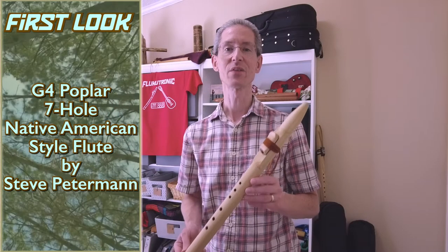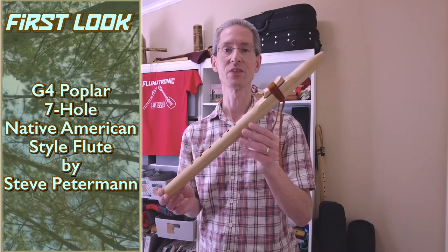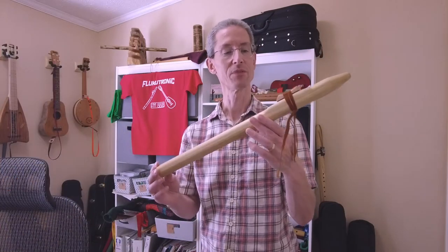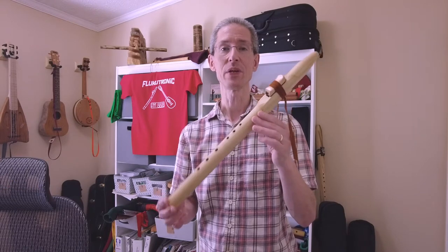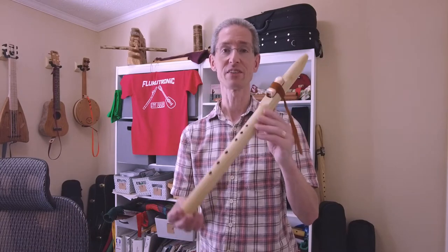Hi, welcome to Flugatronic. We're going to take another new instrument look. This is a Native American style flute in the key of G. It's made of poplar, by Steve Peterman, and has some very interesting characteristics. Let's just take a listen.